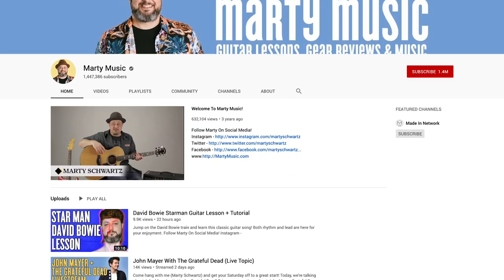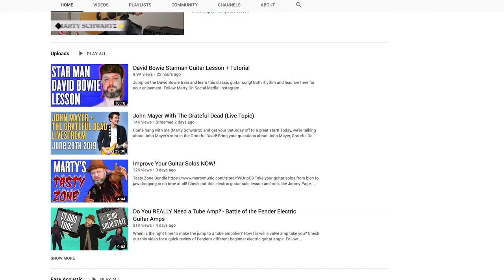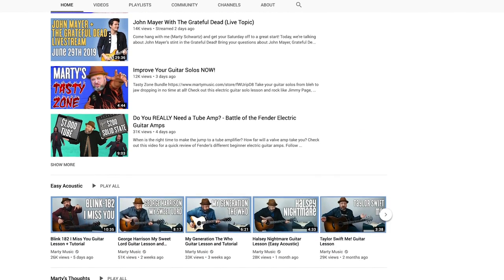I'm here with Marty of Marty Music. You want to tell me a little bit about what Marty Music is? Marty Music is a YouTube channel, primarily guitar lessons — beginner, blues, rock and roll. We'll talk about music concepts, music issues.